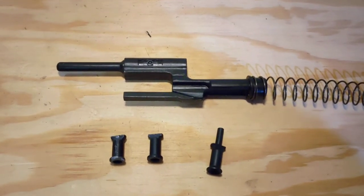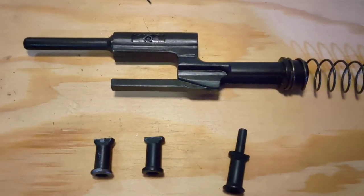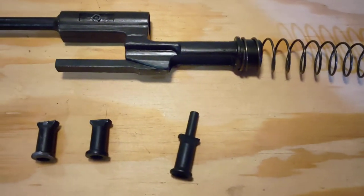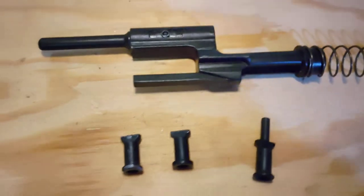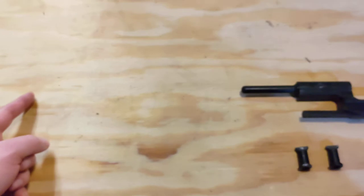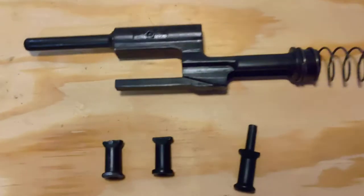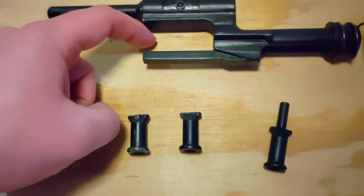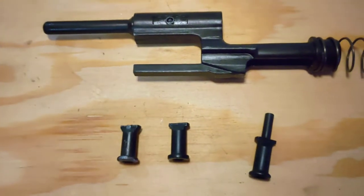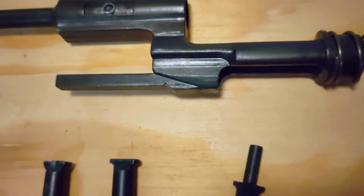Now for the bolt carrier. The Denix comes with their own version of a bolt carrier. It's kind of shaped like a real one, but there are a lot of differences. The piston should be somewhere about that long — not cut down like that. There should be a hook here for the bolt, and there's no block for the bolt. But it's going to be usable.